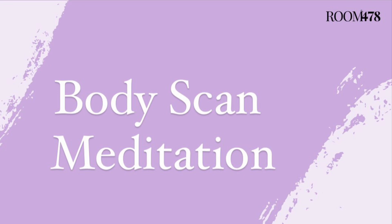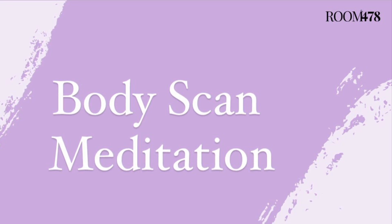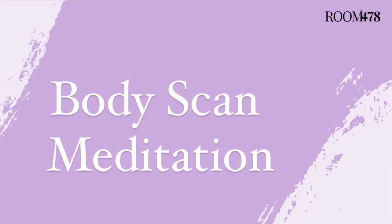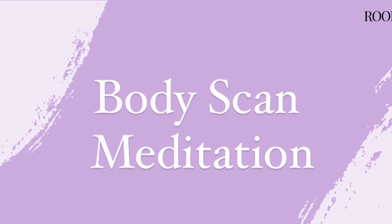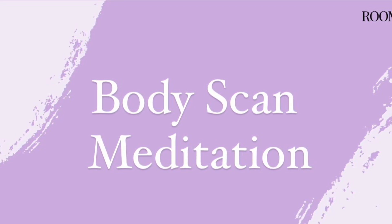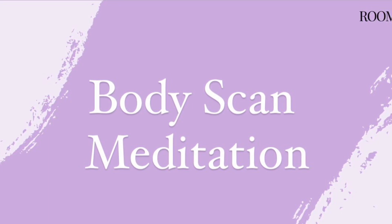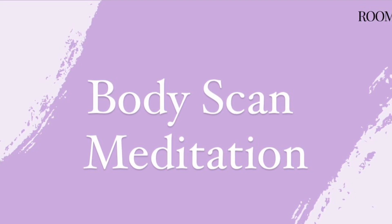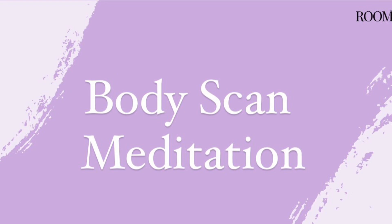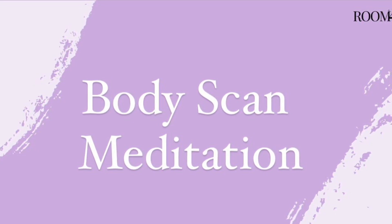Coming back to your breath once more, remembering it's natural for your mind to wander. Moving your awareness now into your chest and your upper back. Notice your breathing in your chest, and if you can, your own heart beating. Again welcoming any emotions or physical feelings here, and just listening out for any messages these sensations may have for you. Just breathing in and out.